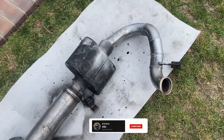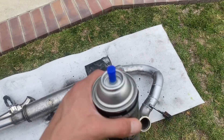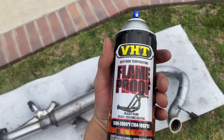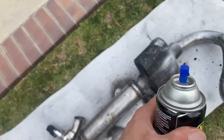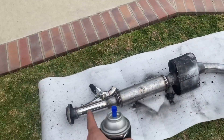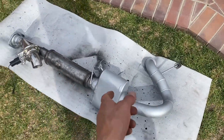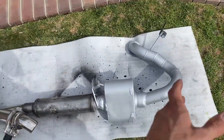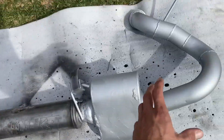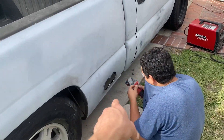We got our whole muffler exhaust system all welded up. It's okay — ain't the prettiest, temporary for now, but it gets the job done and should be a pretty decent exhaust. Right now we're going to clean it up and spray it with this exhaust paint so it doesn't rust. It's got like an aluminum finish — not exactly perfect but definitely looks better than if it were to rust. This is stainless steel, the rest is steel, so I went ahead and painted it.